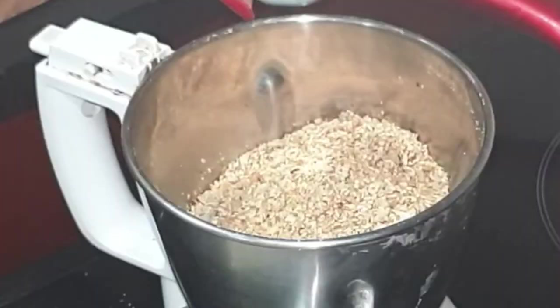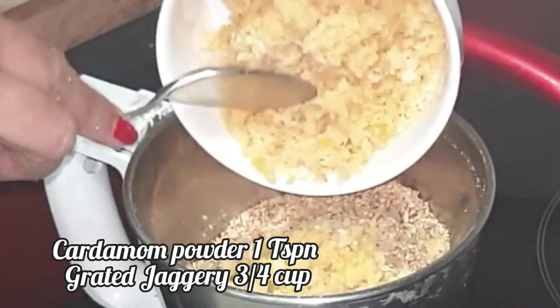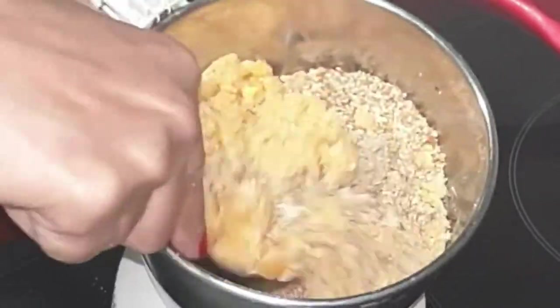Next, add cardamom powder and grated jaggery. I have grated the jaggery so that the blending will be much easier. Give it a quick mix.